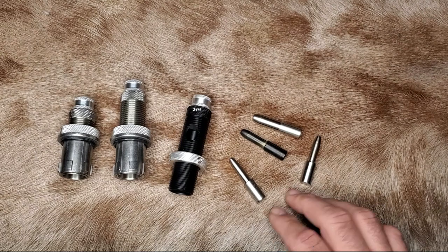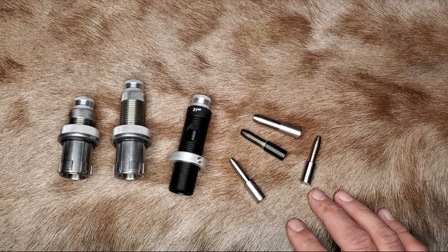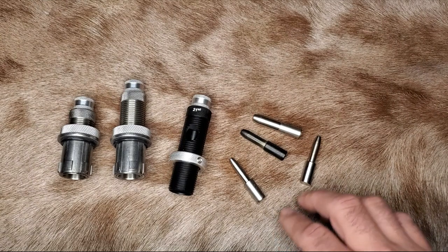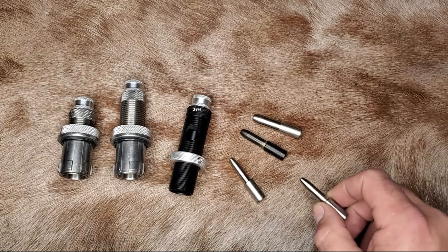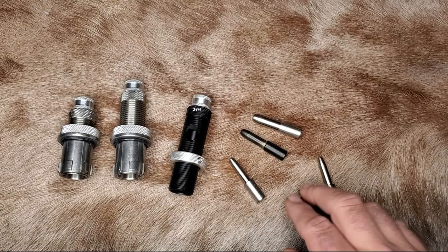Lapua brass seems to have a lot more spring back, so I'll sometimes run a one-and-a-half thousandths mandrel for that brass. With other brass like my Nosler brass, the two thousandths mandrels usually give me the neck tension I want. In the end, my goal is usually to have two to three thousandths of neck tension regardless of mandrel size, so I use a mandrel that gives me that.